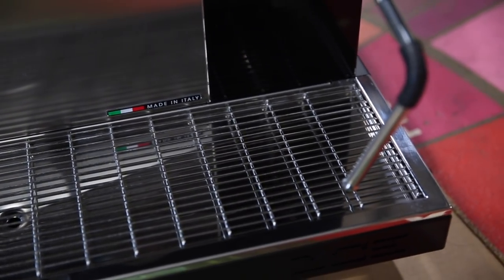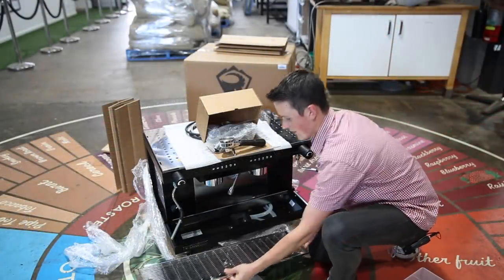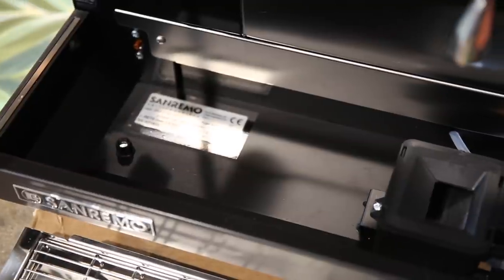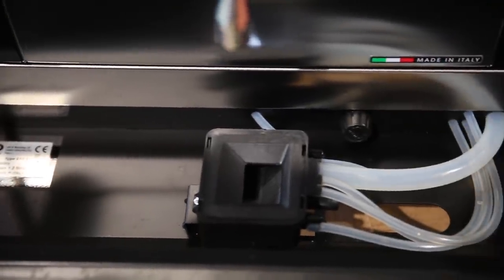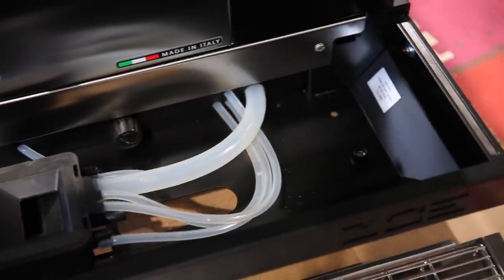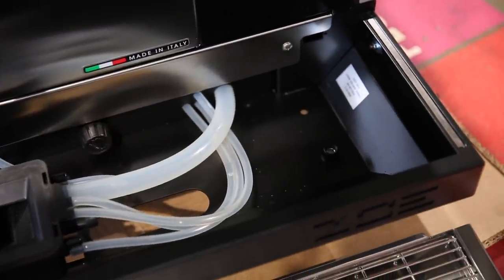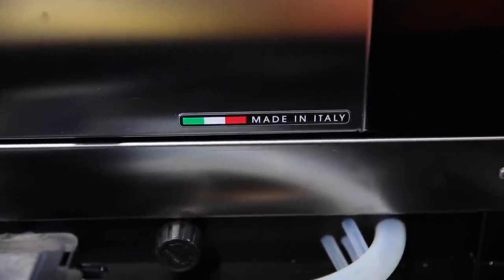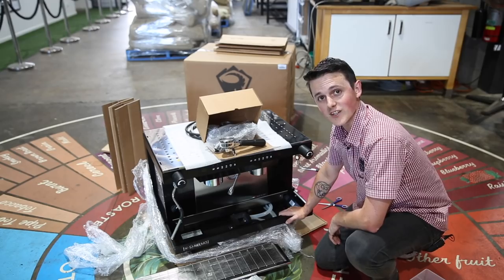Now we get to the nitty-gritty. Taking out the outside here, what we're looking at is really clean and simple lines. You've got all the information on the machine down the bottom left there, and as far as all your waterworks are concerned, really simple connections — so this is a dream to install. I've done a number of these now and couldn't ask for a better machine to pop up on a bench and get plugged in.